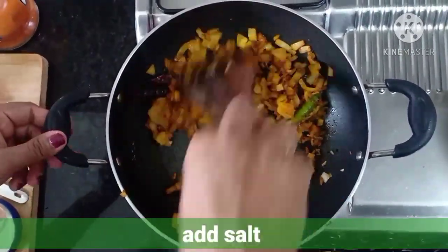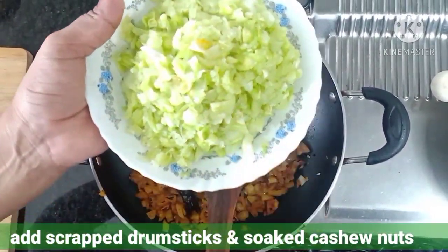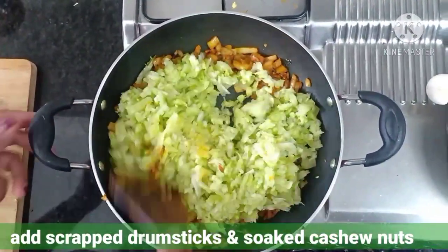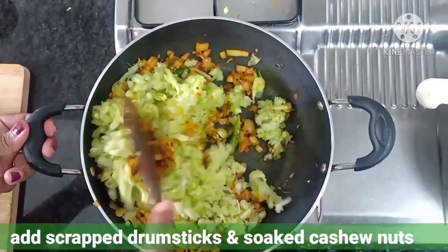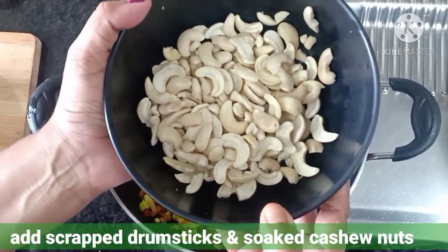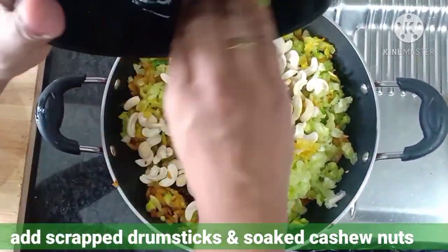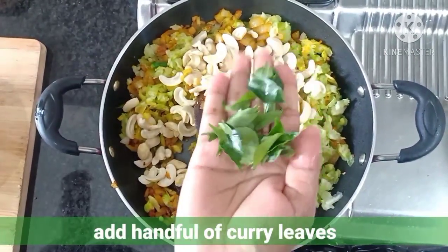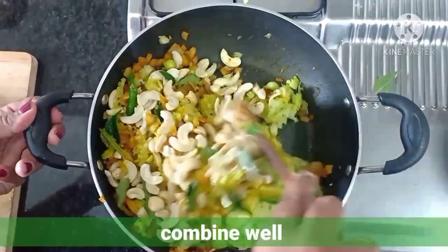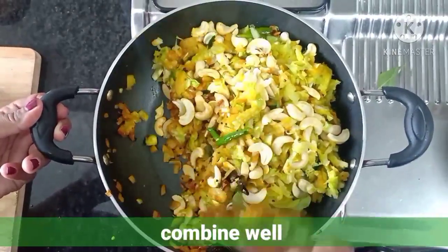Now add salt as per your taste, then add the scraped drumstick flesh and softened cashew nuts and mix them together. Add some curry leaves also. Combine everything and cook covered for 5 to 6 minutes on low to medium flame.